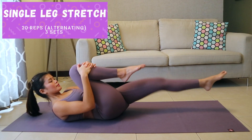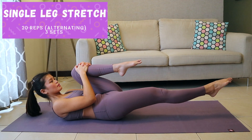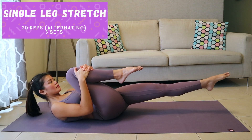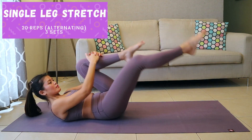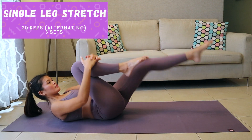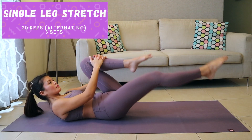Single leg stretch. Lie face up. Bring both knees in toward your chest. Place your hands on your shins and curl your head up off the floor. Extend one leg out at a time, alternating sides. Keep your lower back on the floor and your core engaged throughout.